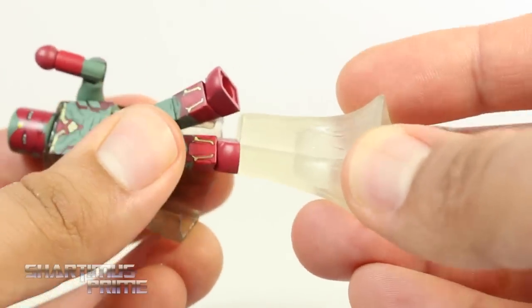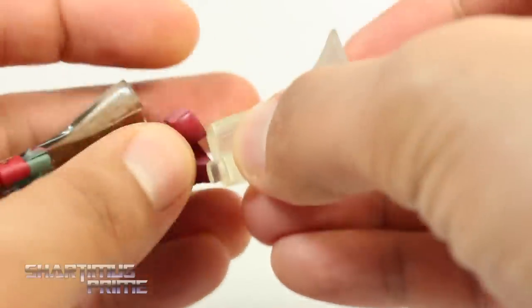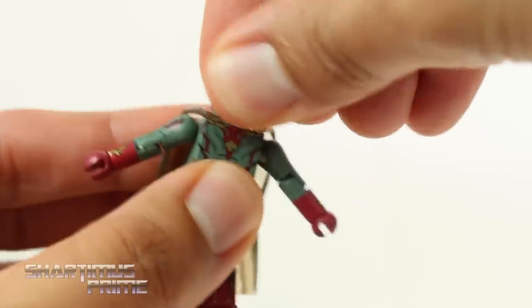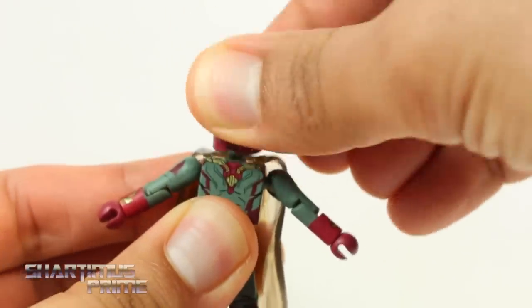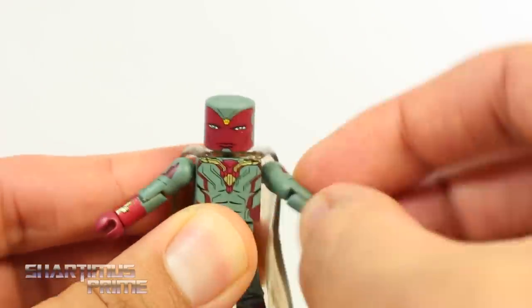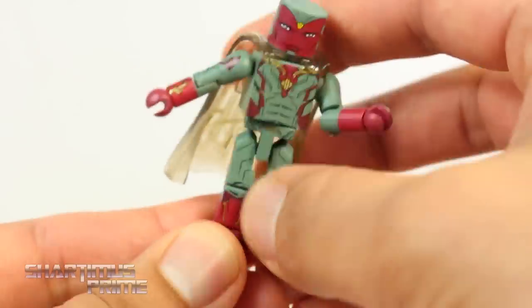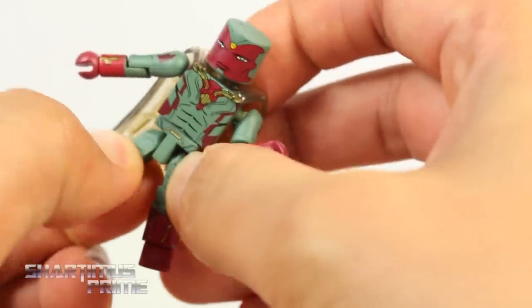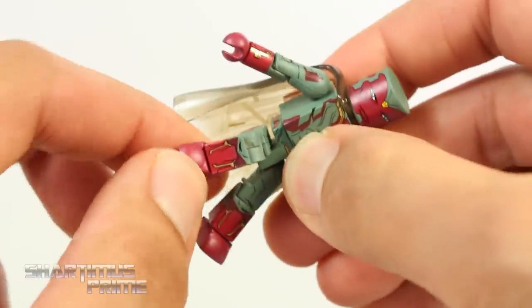The swooshes don't really peg in here very well — it's staying in there all right, but as soon as you turn it upside down, it falls. It's a slightly looser fit than I'm used to, but it still does work. To go over the articulation: Minimates have a ball joint for the head, you can rotate the shoulders and move them forward and outward, they bend at the elbow, rotate at the wrist, turn at the waist, legs can move out a little bit with some twisting, move forward, bend at the knee, and rotate at the ankle.